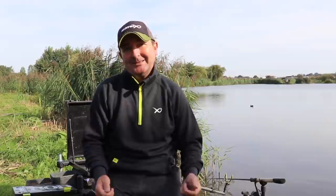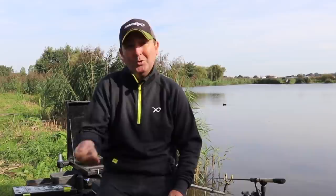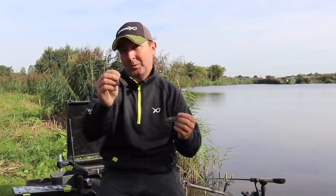We all know how effective the method feeder can be, certainly on commercial waters. However, there is so much choice out there when it comes to selecting the right feeder. It's inevitable that we get asked lots of questions about what style of feeder to use on what sort of occasion. For me, there are two styles that I use: the open method feeder, that's the one with sides on it, and the more conventional method feeder.